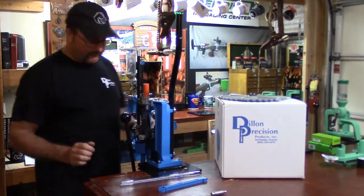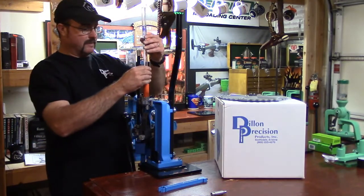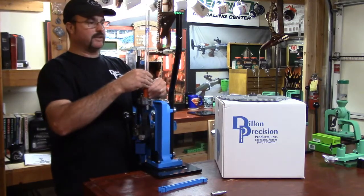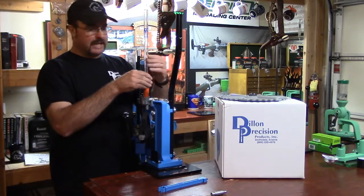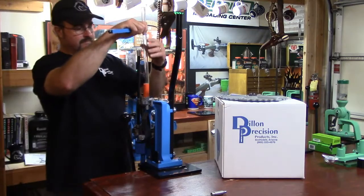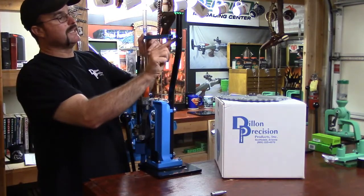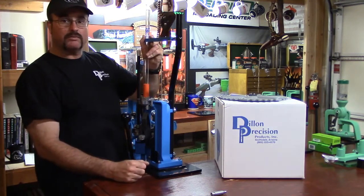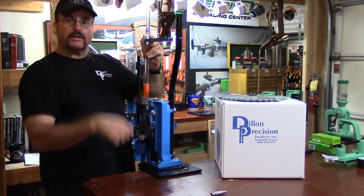The adapter fits in just like that — you can't mess it up. Then our case feed tube is going to fit in there just like that. If you don't have the case feed system, then this is going to attach through the secured post and you're good to go.